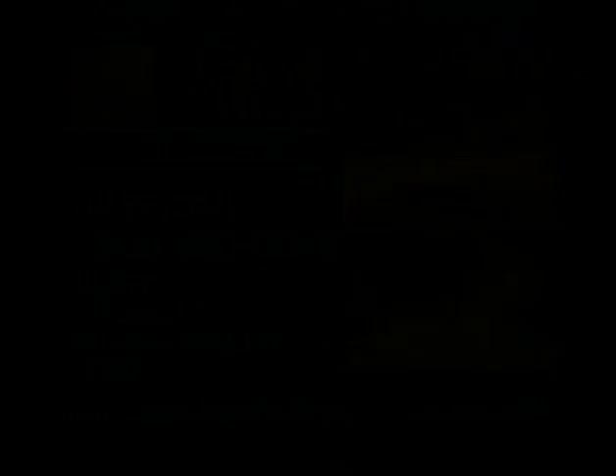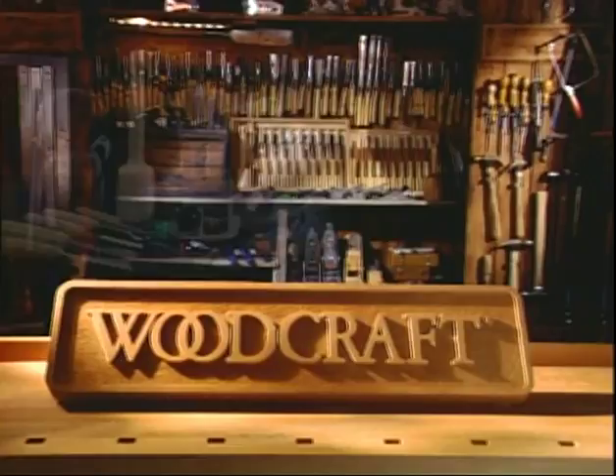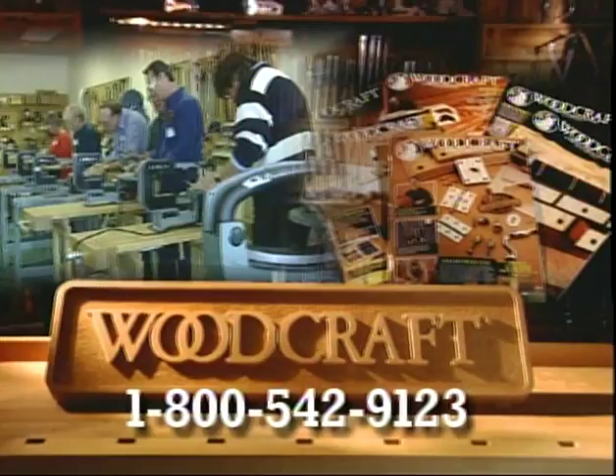Woodcraft — for all your woodworking needs. Tools, supplies, lumber, project plans, and educational workshops, with a mail order catalog and stores nationwide. Woodcraft, helping you make wood work.